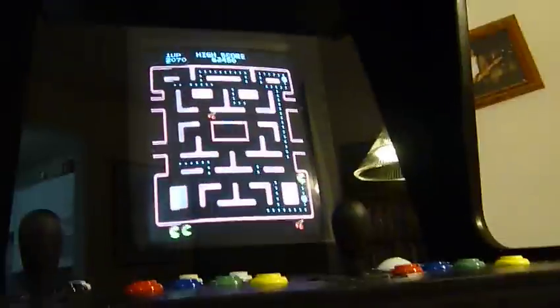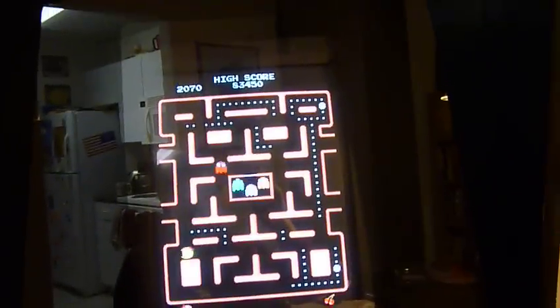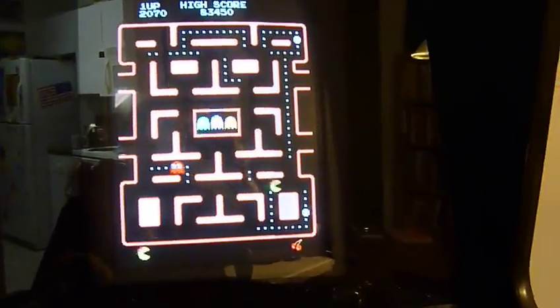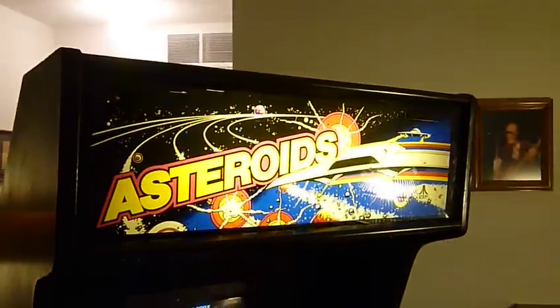Down here is the volume, which of course you can't see. I guess I died. I'm gonna turn this up a little bit — it does get pretty loud. Oh yeah, that's loud. There's a pretty large pot in this thing so I can basically turn it down to nothing. The speaker did come with the cabinet — there's an 8-inch speaker up there behind the grill. And that is it.